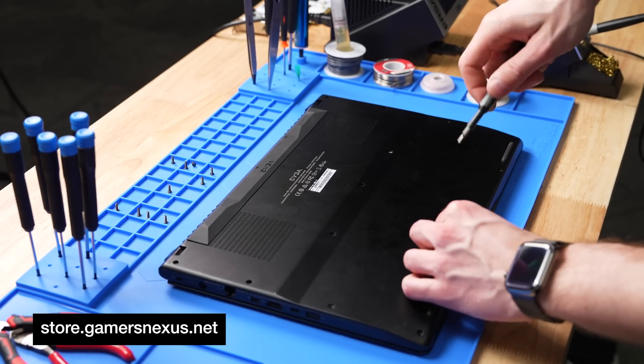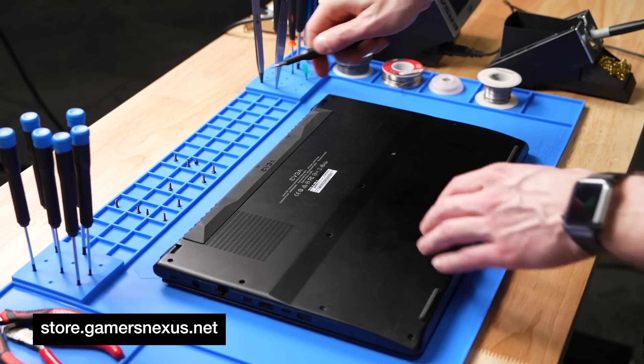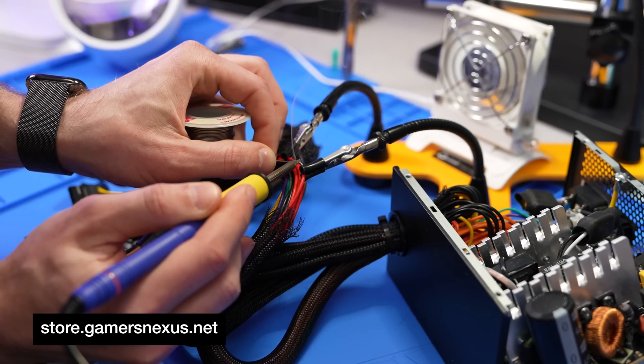It's wide enough to fit laptops and still have space for your tools, or just to support a set of helping hands on the mat.